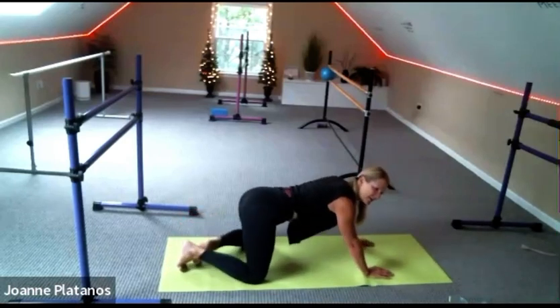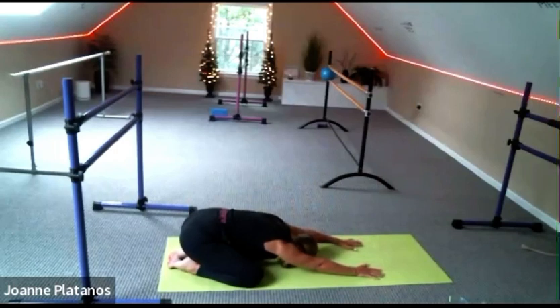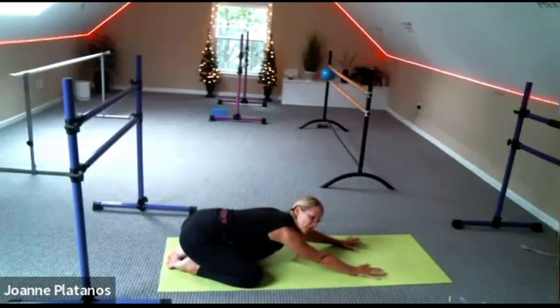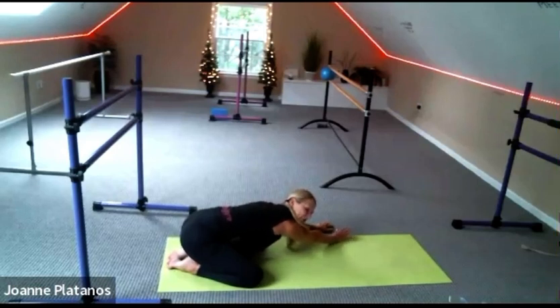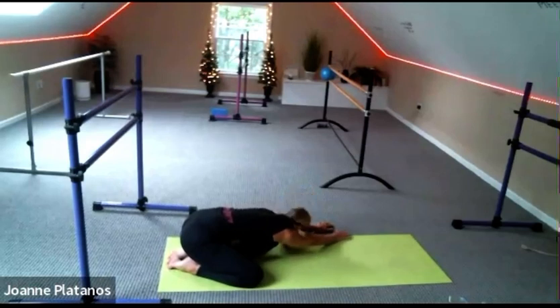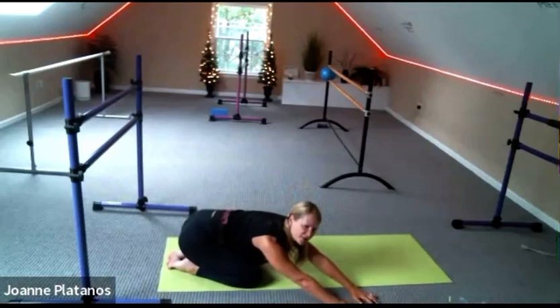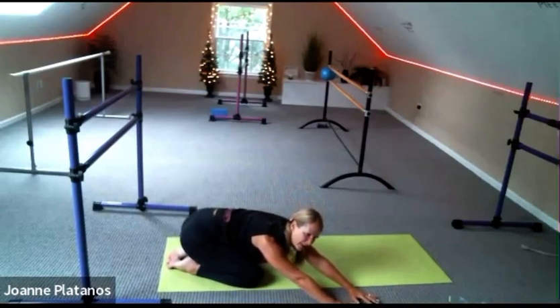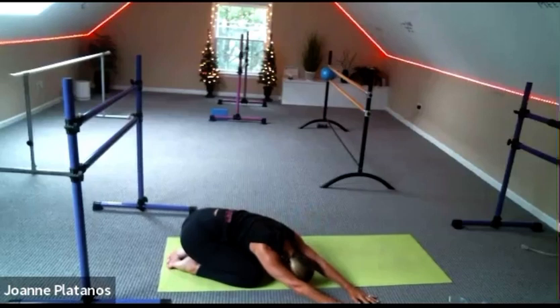Knees wide, feet together. Hips back, stretch forward. Breathe into your lower back like there's a balloon there, and you're trying to fill up every corner of your lower back. Arms over to the right side — your forehead might be down, and you're reaching to the far right side of the room, bringing your hips back far. And walk your hands to the left corner, and you sink your heart to the mat.